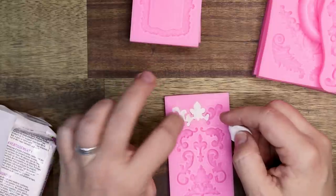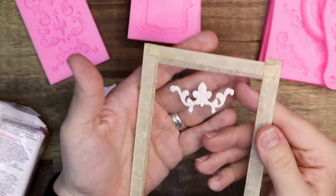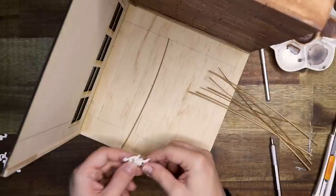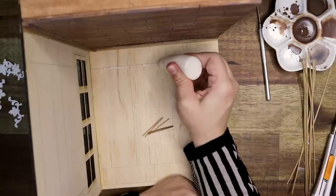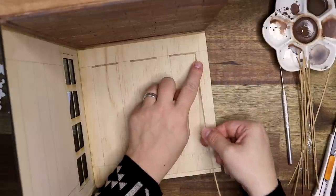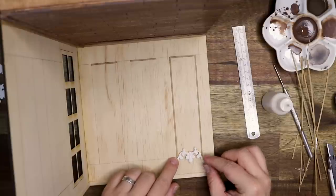Over here I'm making some ornaments using silicone molds, which you can get really anywhere — I'll list where I got mine in the description box below. These are the fleur-de-lis elements that I'll be adding to the wall. This is polymer clay, which needs to bake in the oven according to instructions. I used Super Sculpey Ultralight and it stays a little bit flexible, which surprised me. I'm also adding strips of cardboard for extra detail on the walls. Most of the glue I'm using in this video is wood glue, including for attaching the fleur-de-lis to the wall.